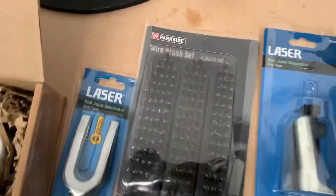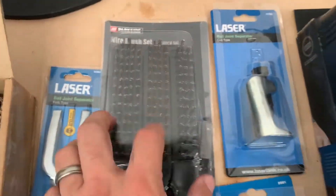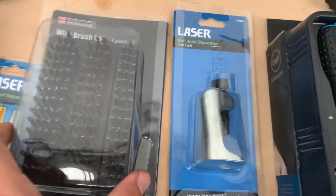Everyone knows I love a bit of middle-aisle action — a four-piece wire brush set, with two steel and two brass brushes. At £3.99 it doesn't make sense not to buy it at that kind of price.